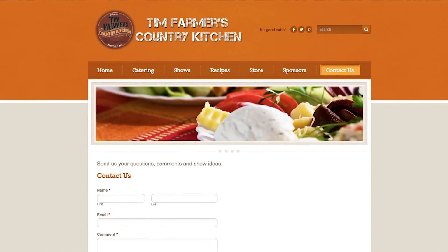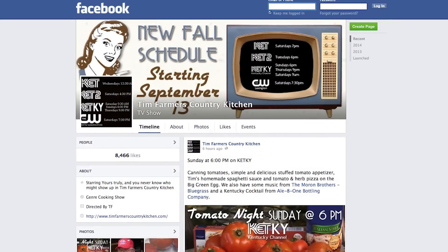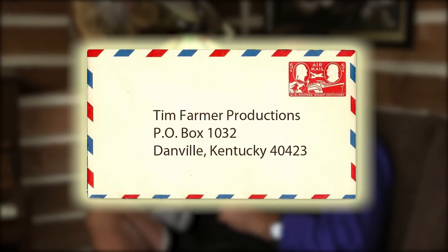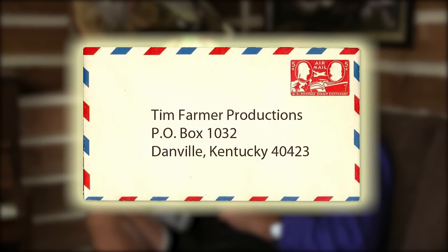There are many ways to reach us on Country Kitchen Mail Call. First of all, TimFarmersCountryKitchen.com — click Contact Us. Also our Facebook page. We love old-fashioned things, so don't forget snail mail: P.O. Box 1032, Danville, Kentucky 40423.